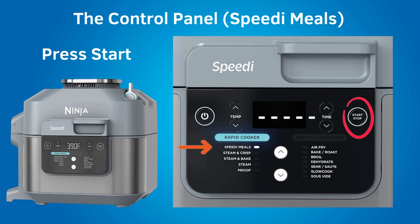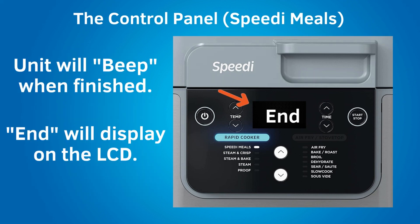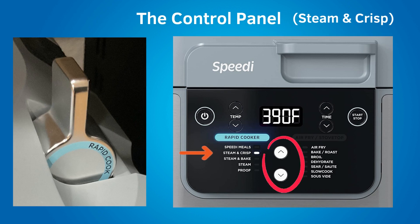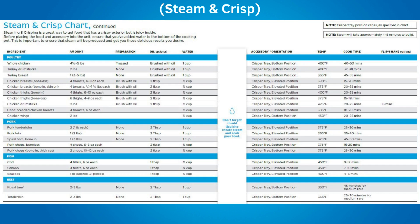Preheat time can take between 5 to 10 minutes. After preheating, the speedy will begin cooking and the cook time will count down on the LCD screen. When the cook time finishes, the speedy will beep and 'end' will display on the LCD. The next rapid cooker setting is steam and crisp, which is very similar to speedy meals. Steam and crisp is used to create a combination of juicy and crisp results. Recipes using this setting are for larger meats or vegetables — your food will be crispy outside but juicy inside. You will place the crisper tray on the bottom and only cook the meat or vegetable in the speedy pot.